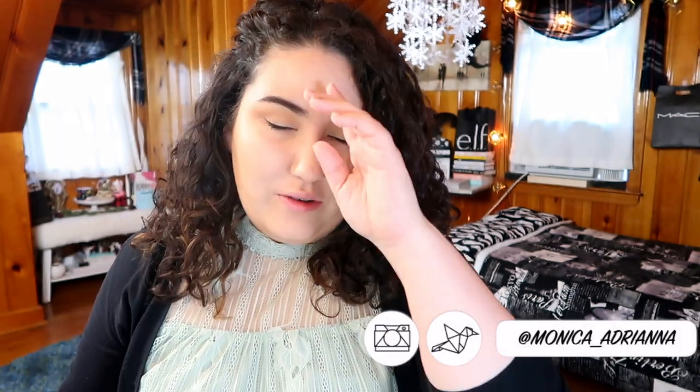Hi guys, welcome back to my channel, or if you're new, welcome! My name is Monica and today we're going to be doing an empties video. I think I've only done one or two empties videos on this channel so far. I was planning to do them fairly regularly but never accumulated enough stuff, so I let things pile up. I have a good mixture of skincare along with makeup, so instead of splitting it up I'll go through skincare first and end with makeup.